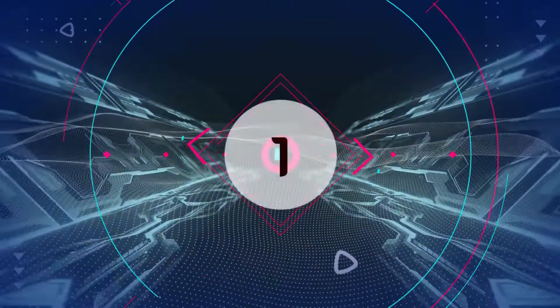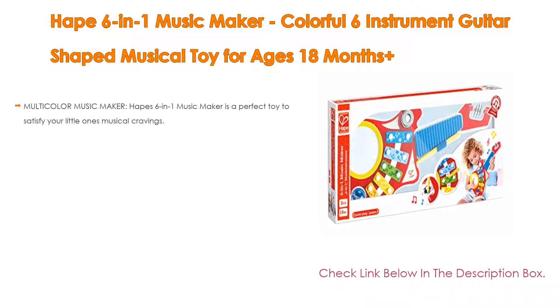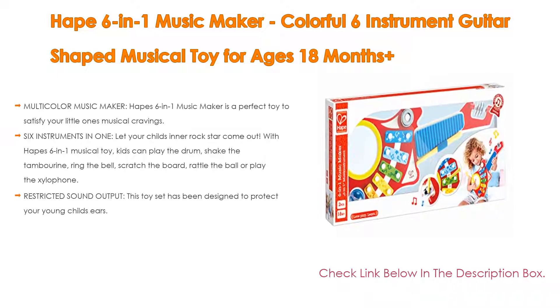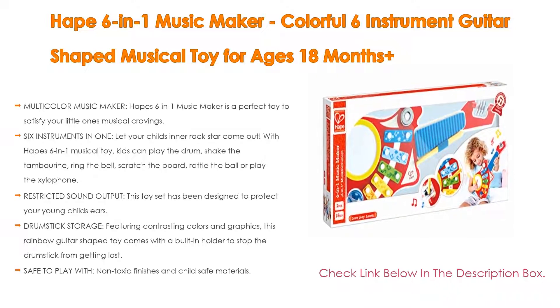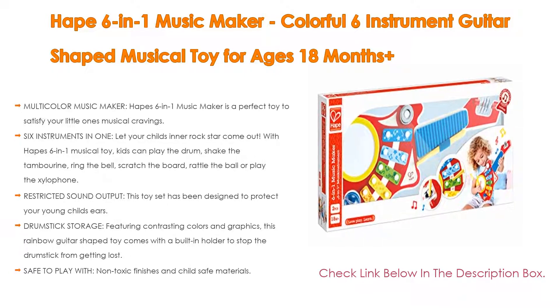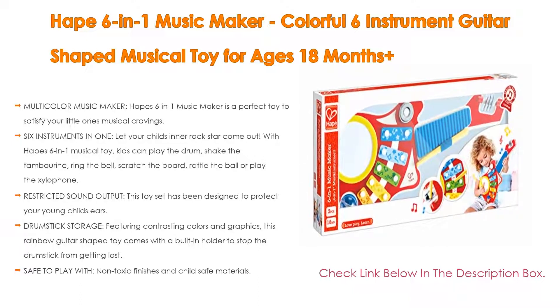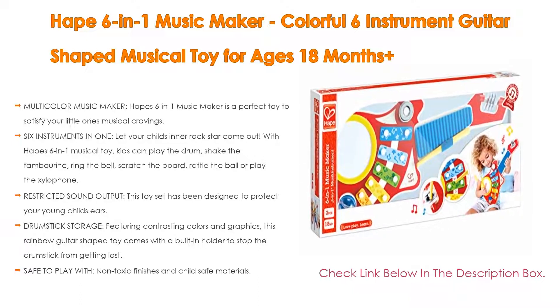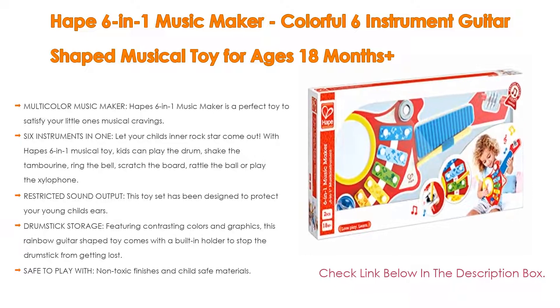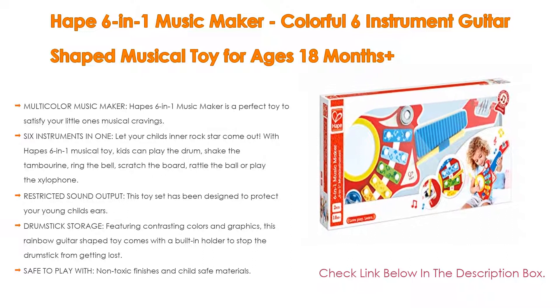Number 1. The HAPE 6-in-1 Music Maker, a colorful 6-instrument guitar-shaped musical toy for ages 18 months and up, is the most popular product in our experience. The HAPE 6-in-1 Music Maker is a perfect toy to satisfy your little one's musical cravings. Your child can be a band all on their own with this multifunctional guitar-shaped toy — with 6 instruments in one, let your child's inner rock star come out.